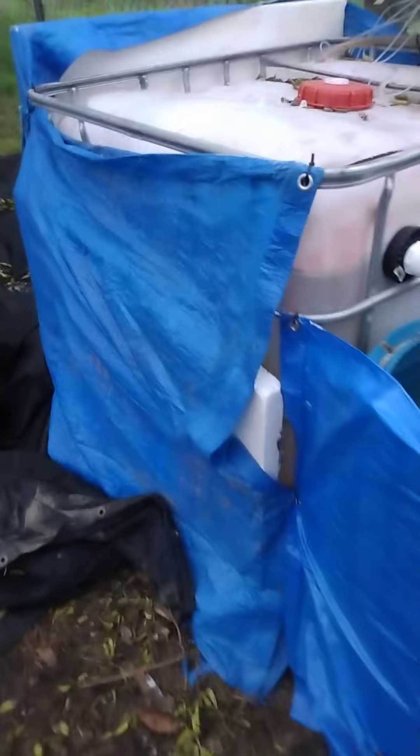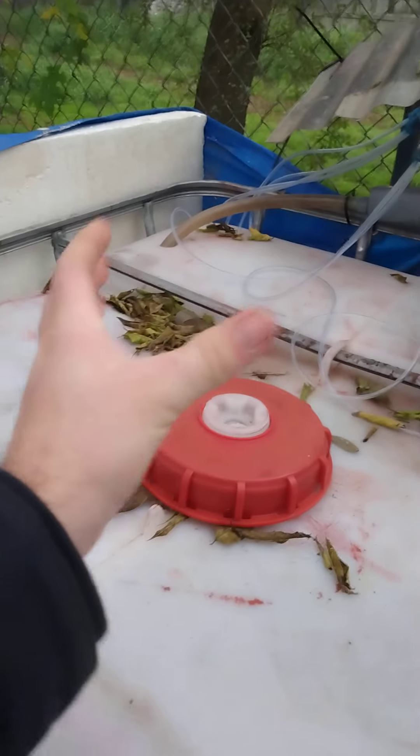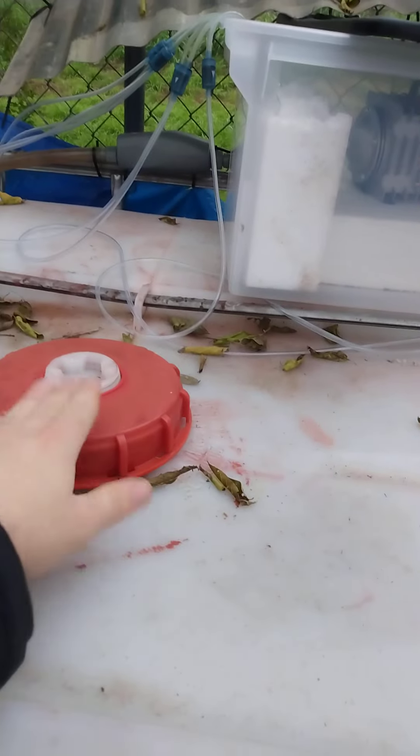For feeding, eventually we want to build a cone over this red lid here and put a deer feeder up top. We'll fill it with catfish food and it'll regularly feed our fish without us having to, so we can focus on spending time with our animals and monitoring their health overall rather than doing manual labor.